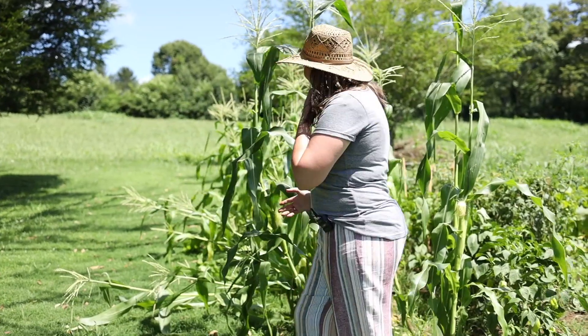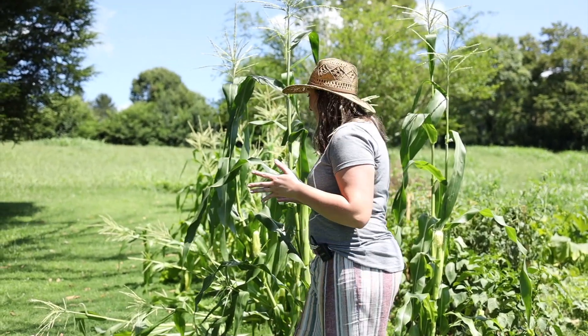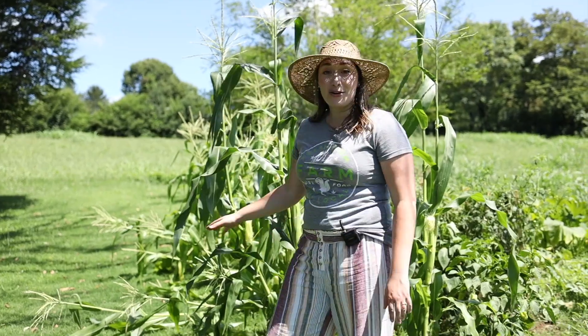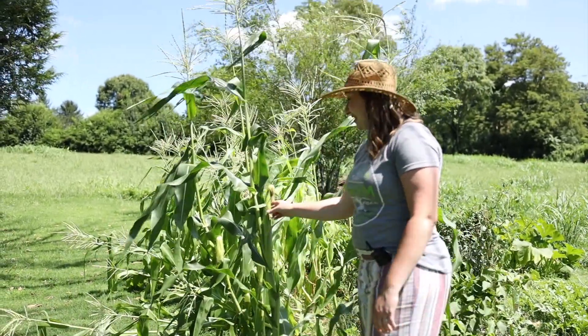I have had some problems with the corn though — it keeps falling over if there's any wind. If any of you have suggestions on how to help corn stay up, maybe I didn't plant it deep enough. Some of it will right itself back up, but some has just fallen over. I'm still excited we're getting corn we can eat soon.